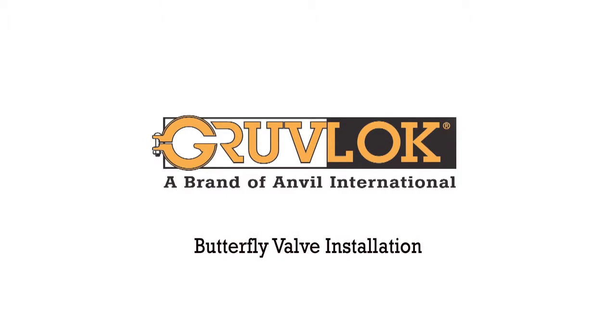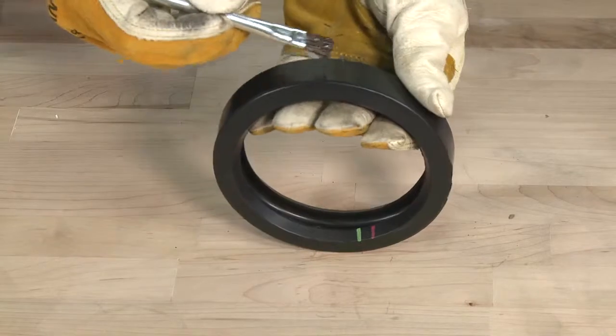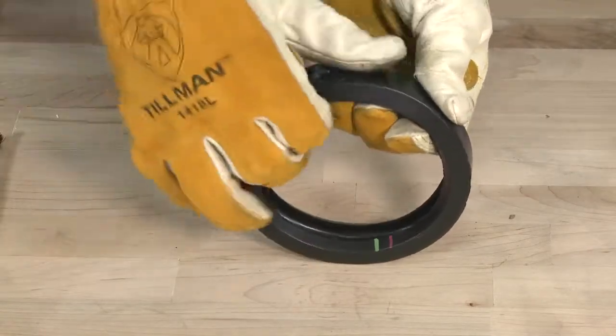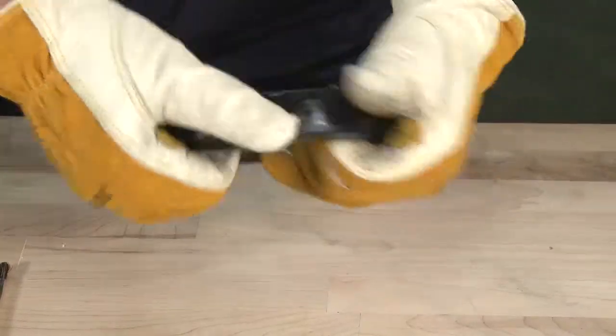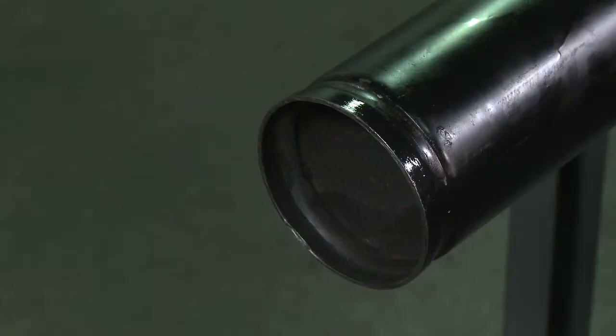For butterfly valve installation, check the gasket to be sure it is compatible for the intended service. Apply a thin coat of GrooveLock lubricant to the outside and sealing lips of the gasket. Some applications require lubrication of the entire gasket surface.